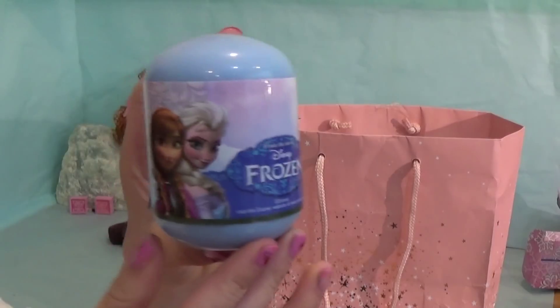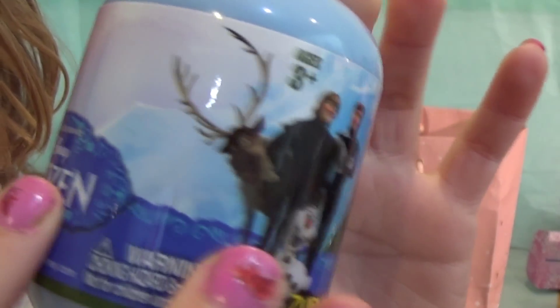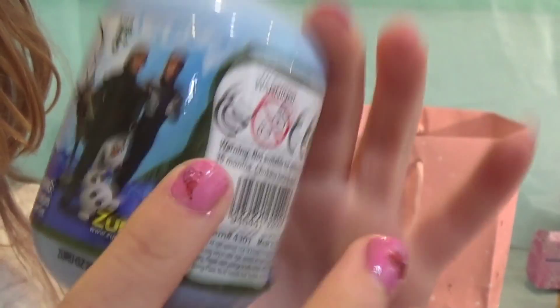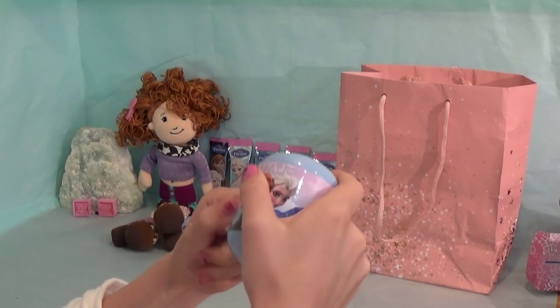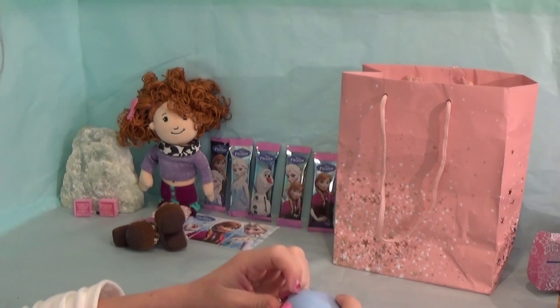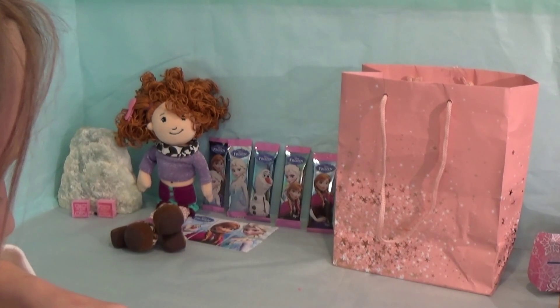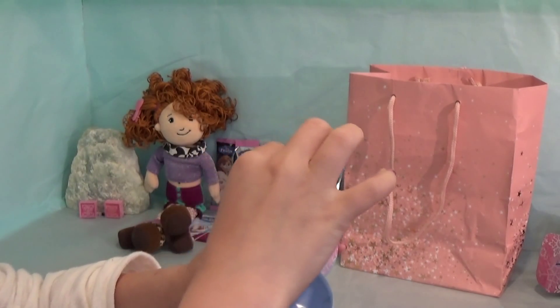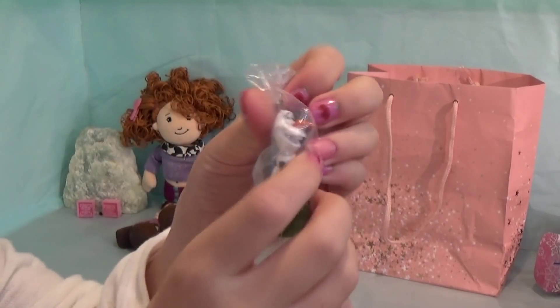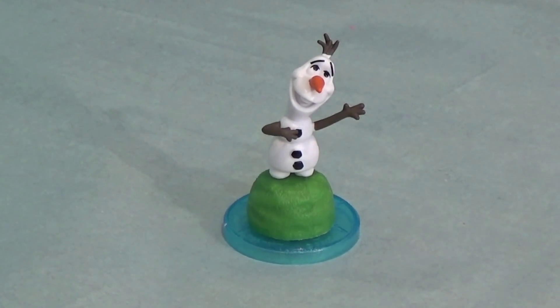Next I'm going to open this Zuru surprise egg from Frozen. Here we have Anna and Elsa, Sven, Kristoff, Hans and Olaf, and it says Zuru.com. Just have to open this tape. I think we'll be able to open it now. We've got Olaf and he's got his little stand just here. In summer!